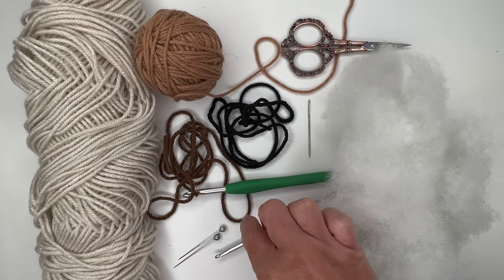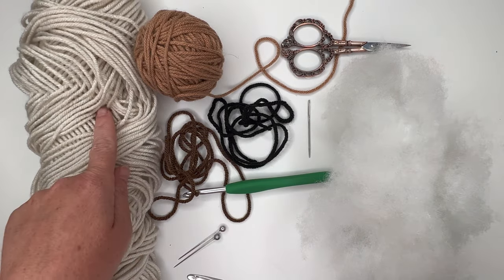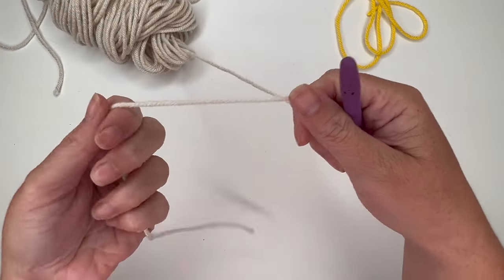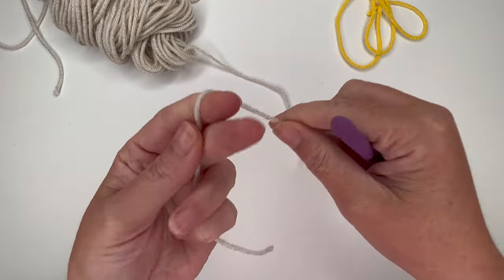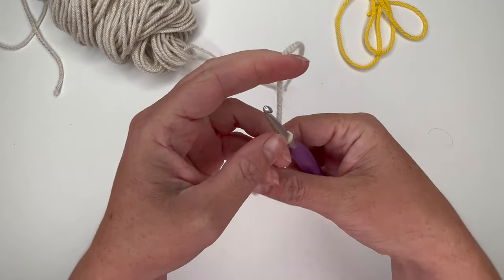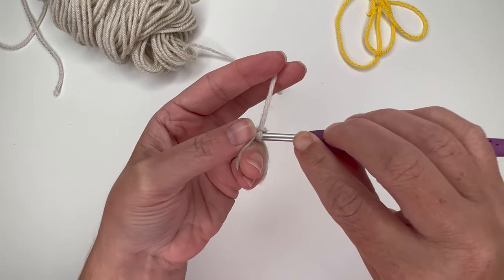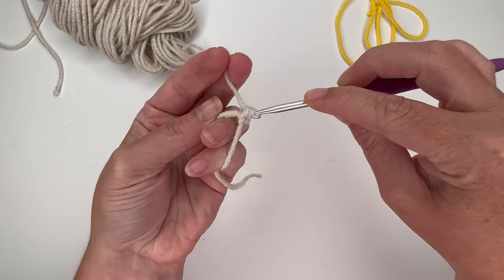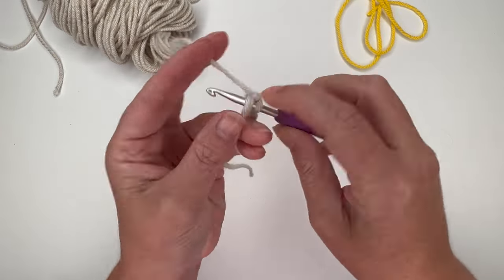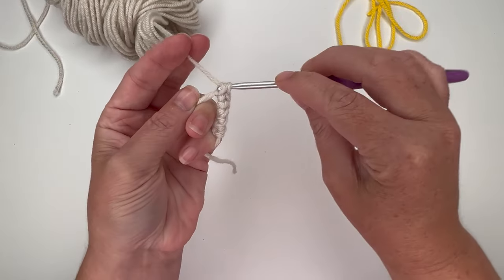We're going to start by making the head, so grab your G 4.0 millimeter crochet hook and your bare body color yarn. Take your bare body color yarn and make a magic circle, then single crochet six times into the center of the magic circle: 1, 2, 3, 4, 5, and 6.